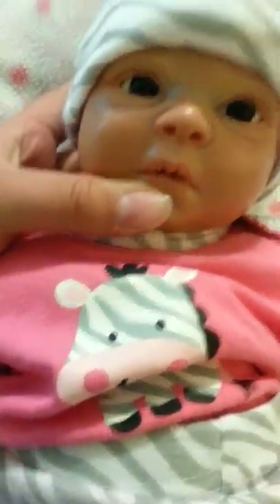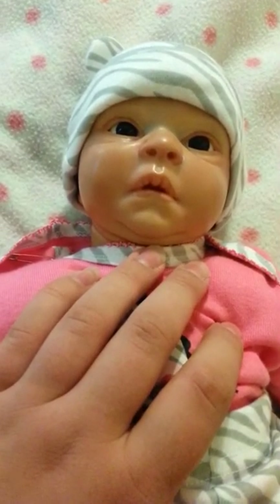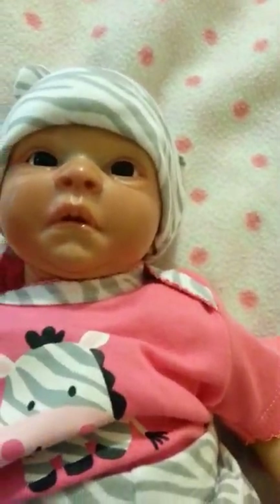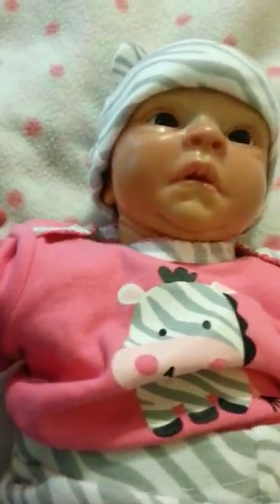He is a little bit shiny at the moment because I need to get an outdoor matte sealer for him. I use air dry paints — just your typical Folk Art acrylic paint. You can buy it at Walmart. You use distilled water to thin them.